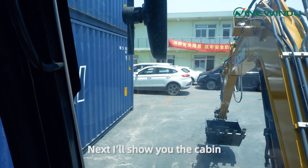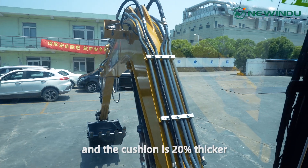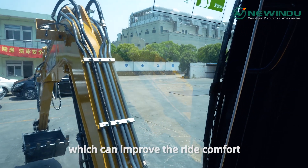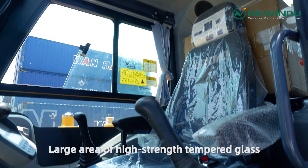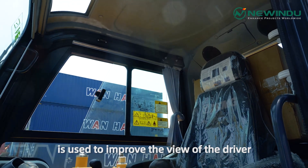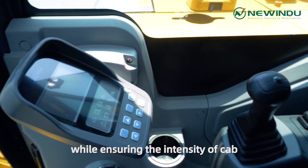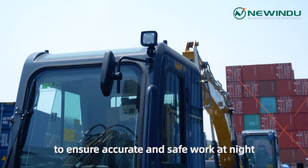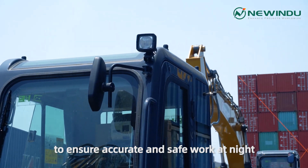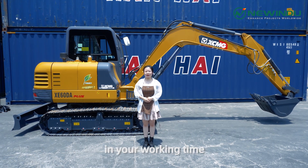I'll show you the cabin. The seat package is improved and the cushion is 20% thicker, which can improve the ride comfort. Large area of high-strain tempered glass is used to improve the view of the driver while ensuring the intensity of the cab. The top of the cab is equipped with lights to ensure accurate and safe work at night. I think it will be a good partner in your working time.